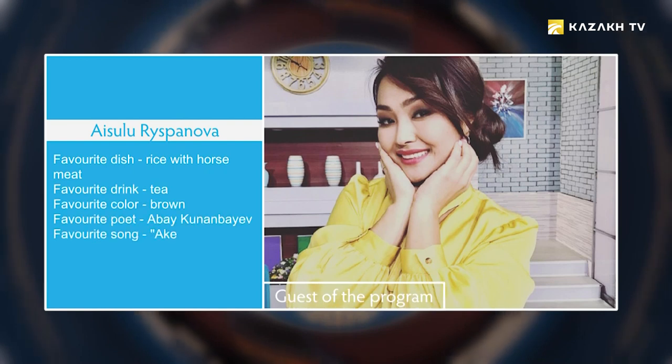Aysulu Respanova, TV host. Favorite dish: rice with horse meat. Favorite drink: tea. Favorite color: brown. Favorite poet: Abai Kununbaif. Favorite song: Akeda Usy.